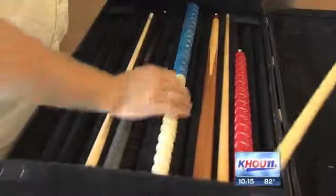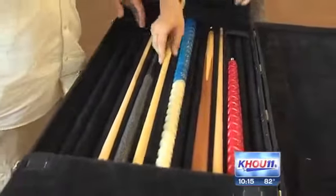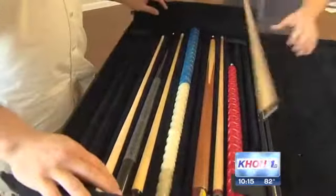Dunn sells his 3-D printed pool cues for about 200 bucks. They take four hours to make and meet all tournament regulations.